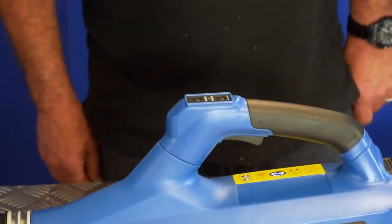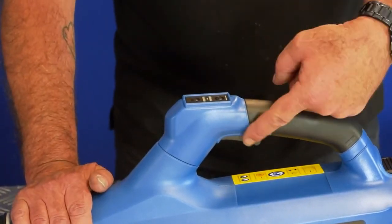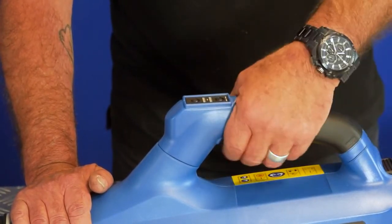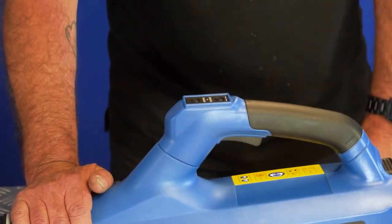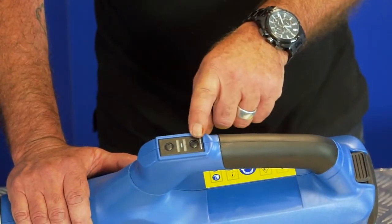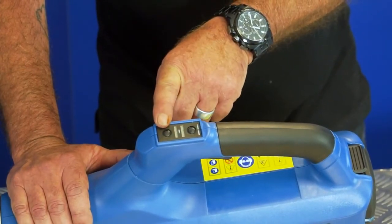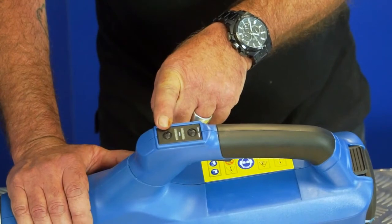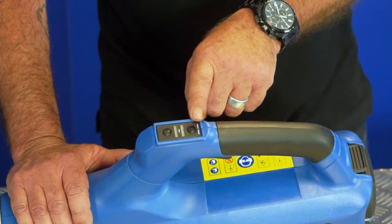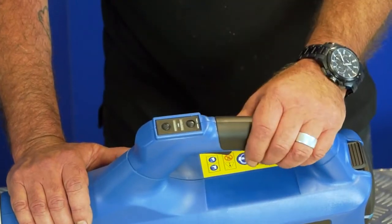I've assembled the blower and fitted the battery and it's ready for use. To start the blower squeeze the trigger switch; to stop, release the trigger. There are two speed buttons. The bottom button moves the blower into high speed and the top button moves the blower into turbo speed. Pressing either button once will engage that speed; pressing it a second time will disengage the speed, bringing the blower back to its original speed.